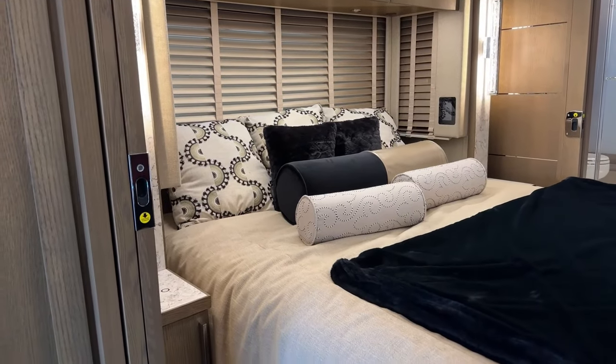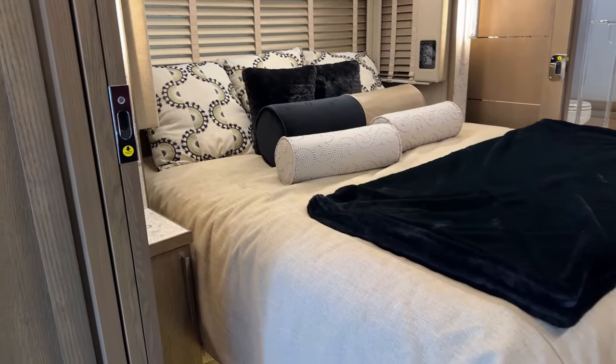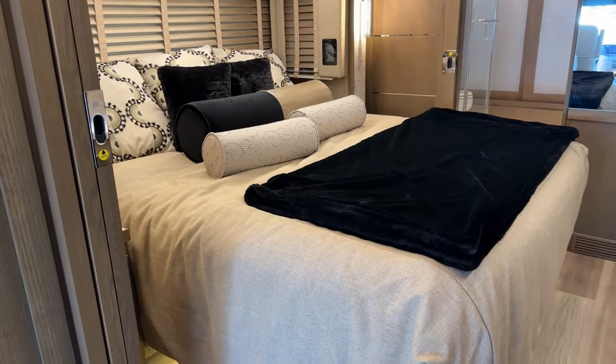Now I'll go ahead and open this bedroom slide - we have three slides here. This is a big beautiful king Sleep Number Air R5 mattress.